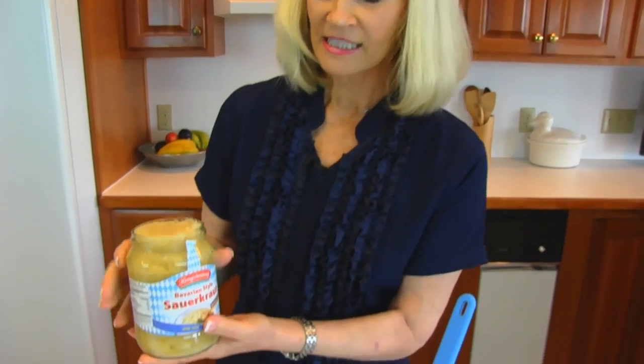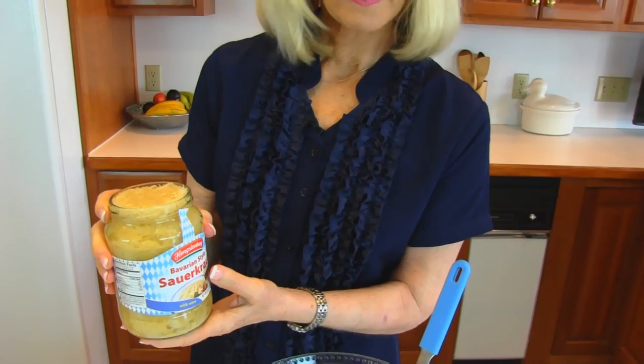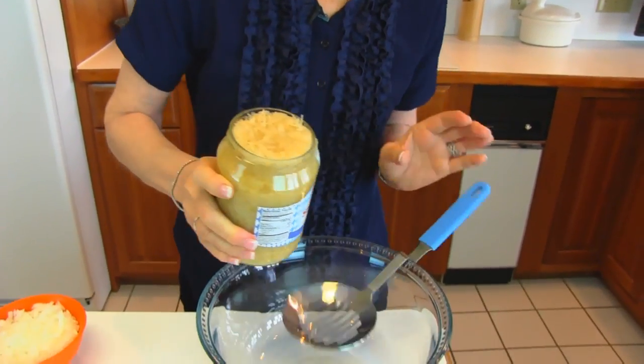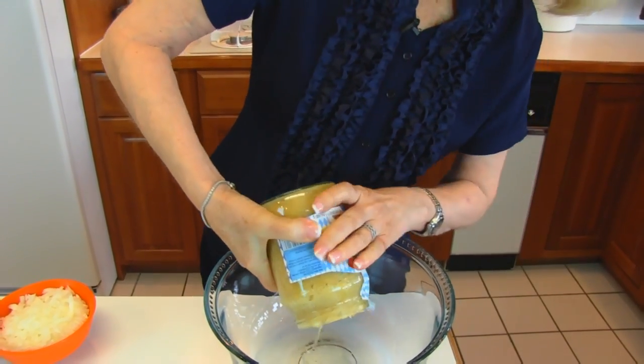We start with sauerkraut — this is a 24-ounce jar, and you can use chopped or shredded. This happens to be shredded, but leave the juice in it. You don't need to drain it. Just put it in a large bowl.